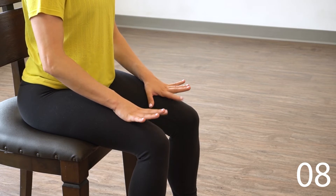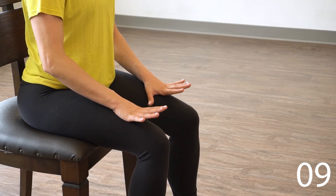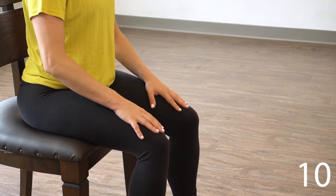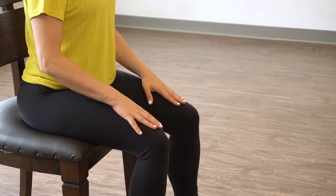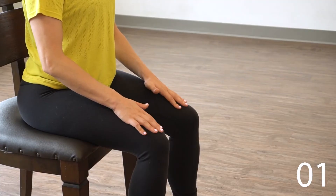Two more times. Good, rest there — give them a little shake. We're gonna repeat that in the other direction now. So if you started with your pinky, let's start with our thumb. Might be a little easier on this side or a little more challenging.